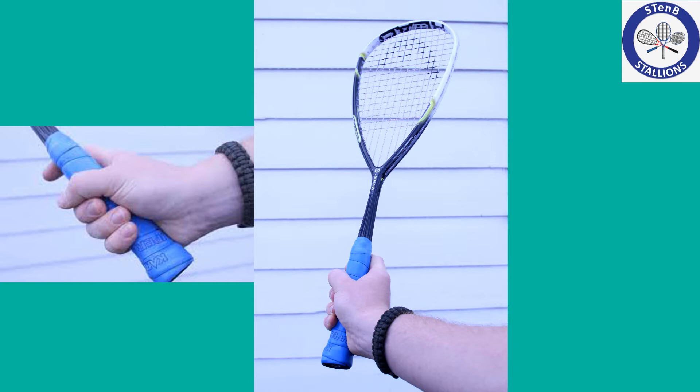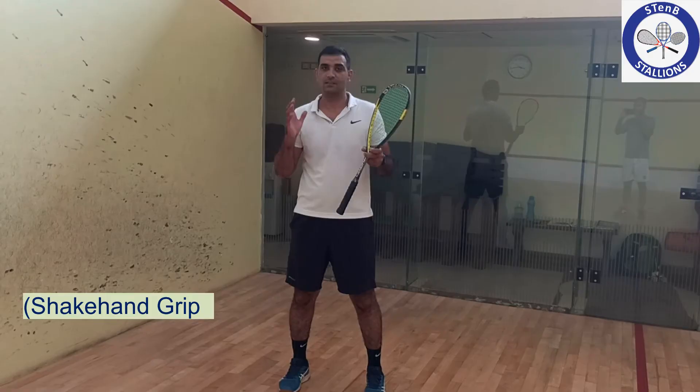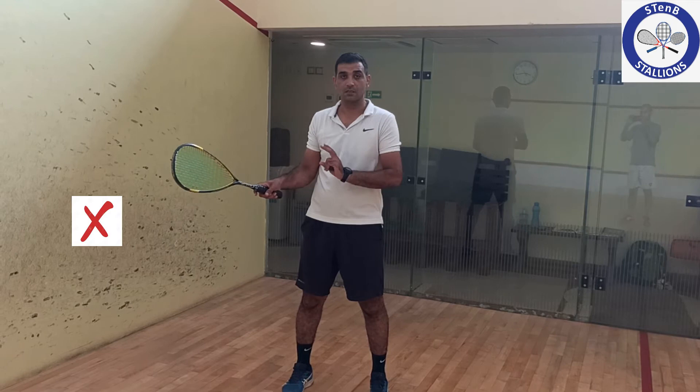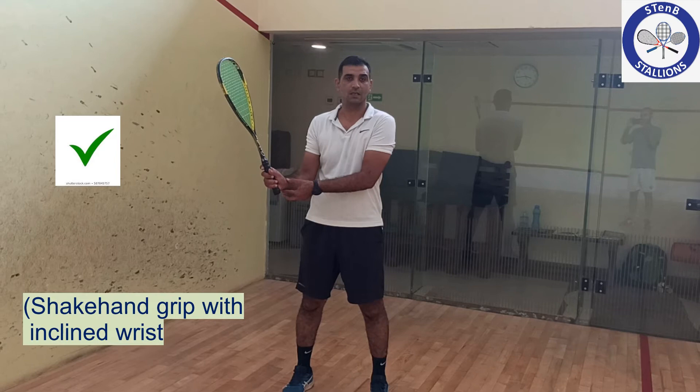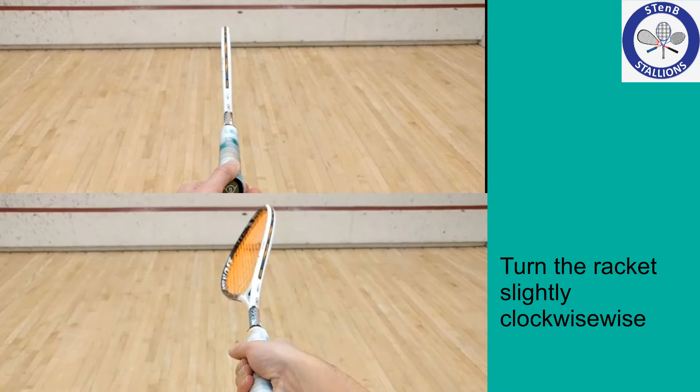In order to achieve a perfect shot, two things are to be considered. First, our grip on the racket. Second, is the racket face. The grip is referred to as the shakehand grip. Make sure the wrist is inclined while holding the racket. Second, the racket face should be an open racket face. And in order to achieve that, we need to turn the racket slightly clockwise.